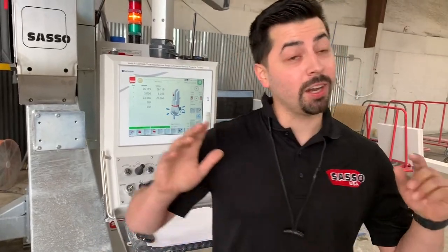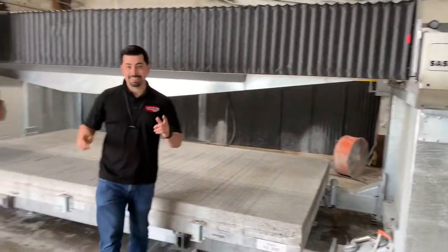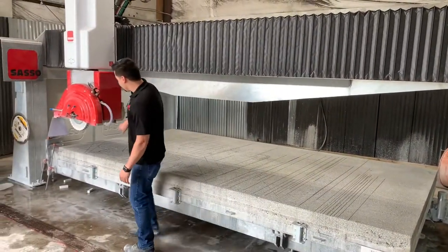Hey guys, welcome back to Five Minutes with a Technician. My name is Daniel. Today we're going to talk about how to mill your table on your brand new K600 — this one is the K600 XL.